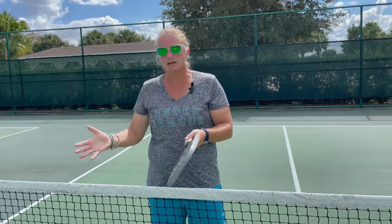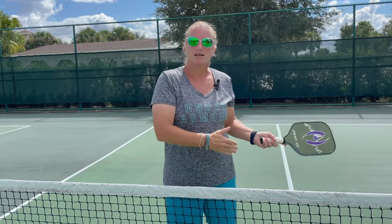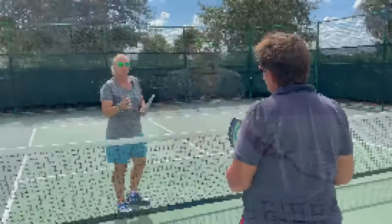A lot of the things that we do on the pickleball court is we watch the entire person hit the ball, and by the time we pick up the ball, it's already crossing the net.